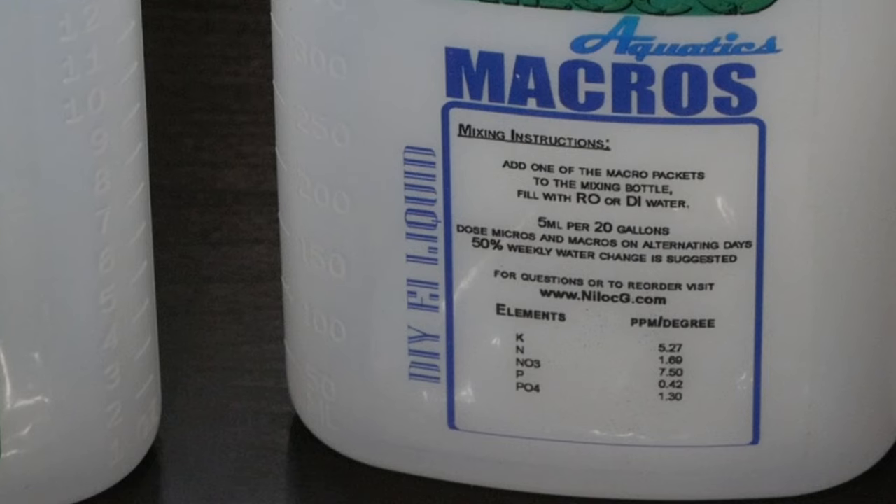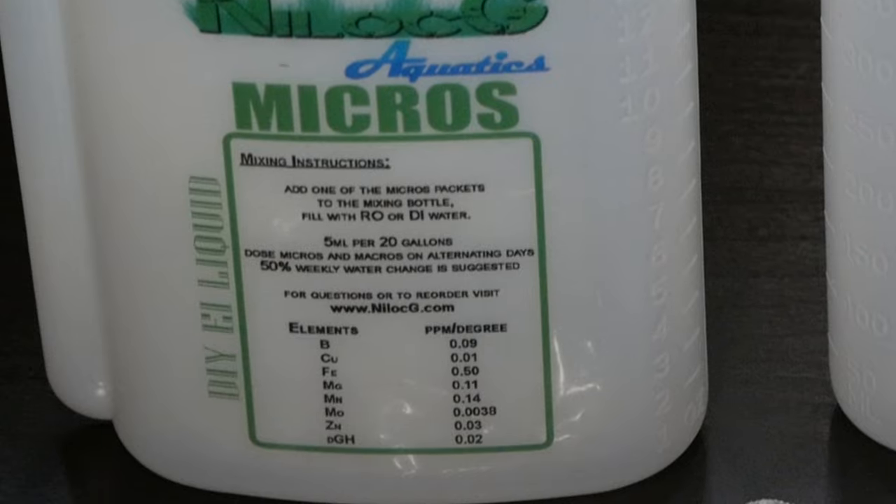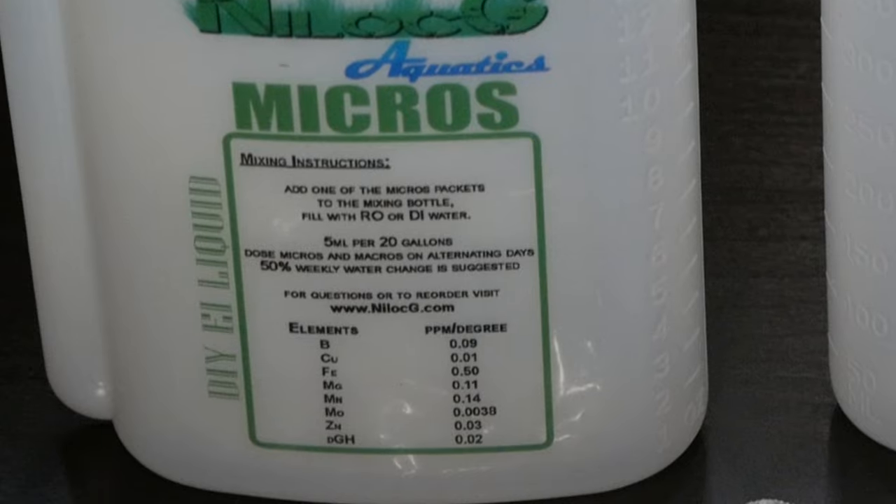In terms of element concentrations in the mix, the values listed here are per Tom Barr's Estimated Index method. Similarly for the micros, we also mix it with 500 milliliters of DI or RO water — same dosage, 5 milliliters per 20 gallons. And finally, the element concentrations are listed at the bottom of the bottle.